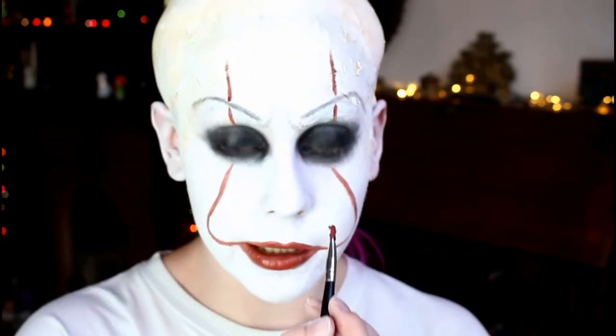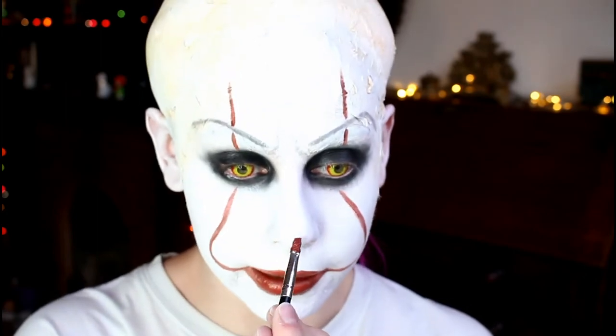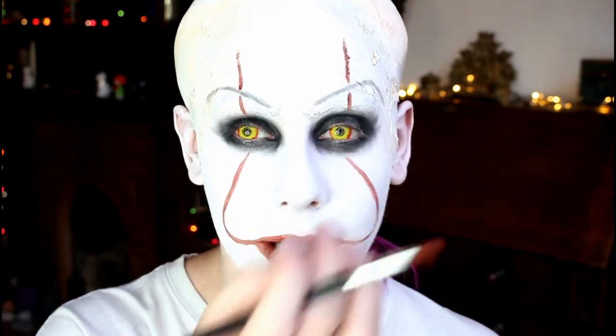Next is the nose — use the same red colour. It's basically just very short at the end; it's not a very big round nose, it looks like his actual nose but with red makeup. So I've now done all the red.